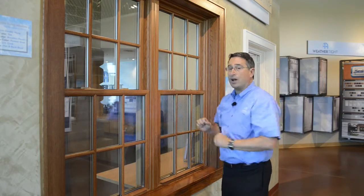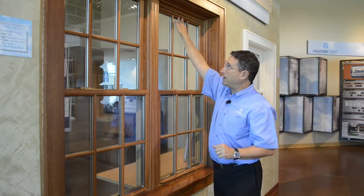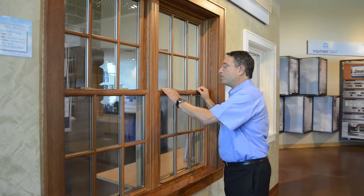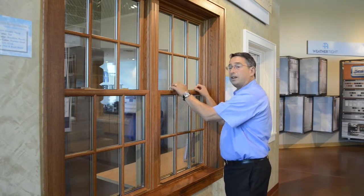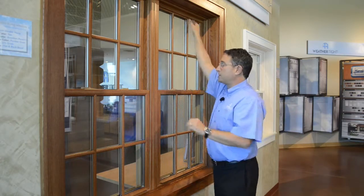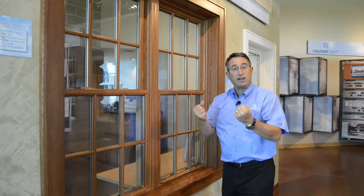If that's not your problem, perhaps what you have going on is your top sash isn't seated at the top all the way. It may even look like it is, but it's not all the way up. The problem is the sashes are not in alignment, so the lock has nothing to grab. So push the locks toward the center to make sure they're in the unlocked position, then push the top sash up, the bottom sash down, and lock the window — you can feel it grab.